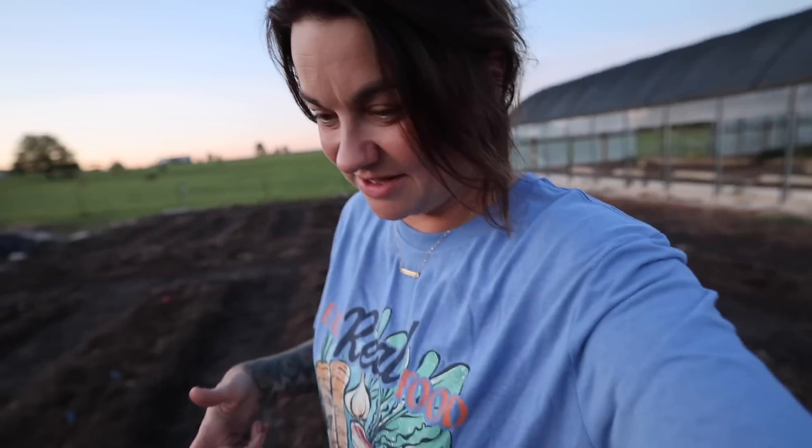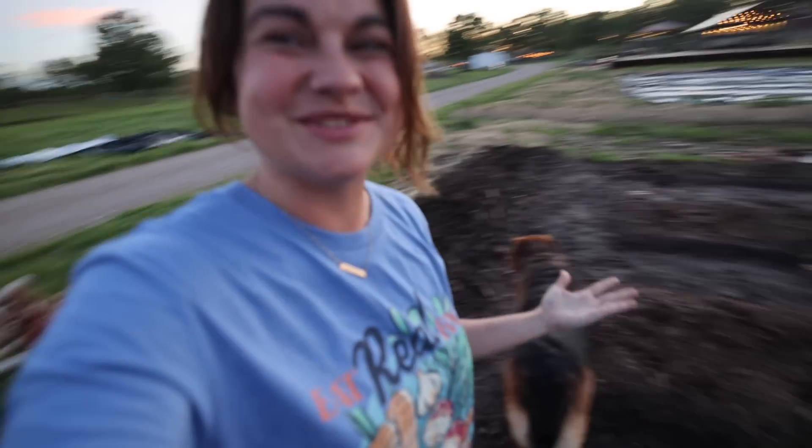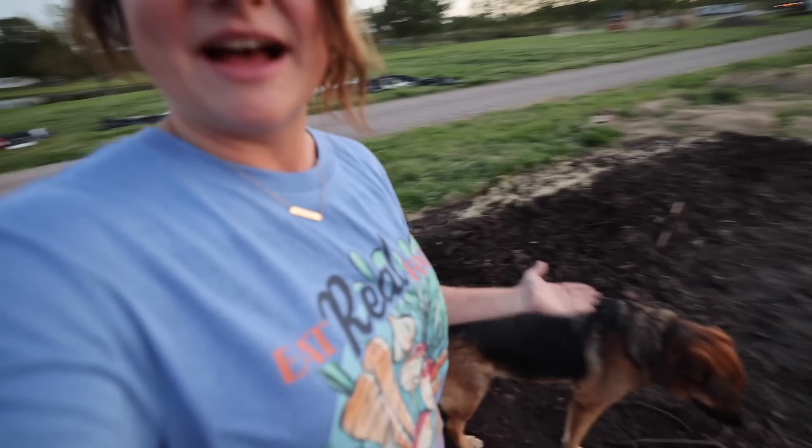Hey guys, what's up! It's very dusky out here. I just got done sowing a row of Van Gogh Fantasy Lemon Drop mix sunflowers. I got these from Sunflower Steve — they're not going to be released to the public until next year, so I'm feeling pretty special right now. I love getting to share it with you guys that these seeds are in here.